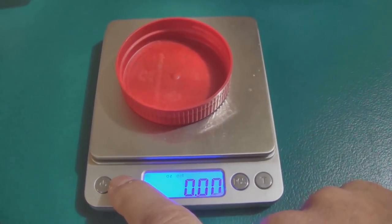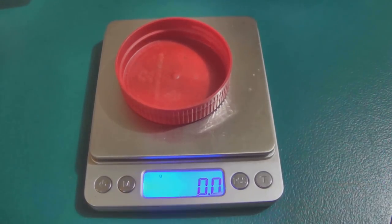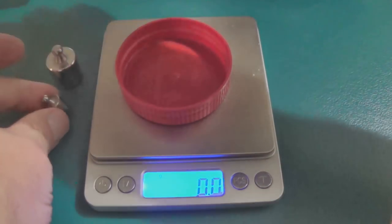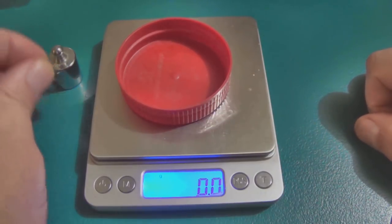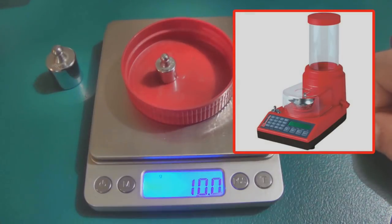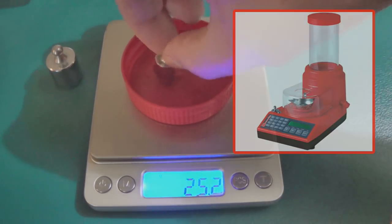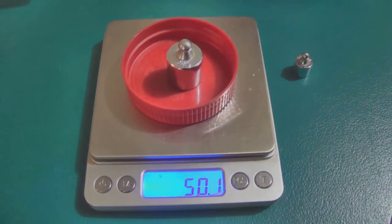I got this little digital scale off eBay for about 20 bucks — you can still find them anywhere from 10 to 20 dollars. To make sure the scale is accurate, I've got a 10-gram and a 50-gram test weight that came with my Hornady Lock-N-Load powder dispenser. I set the scale on grams, set the test weights in there to make sure everything is good — we're right on the money, so we know those numbers are accurate.